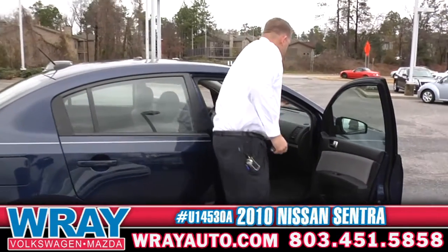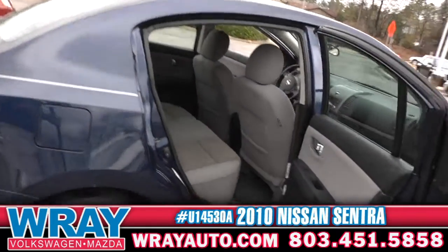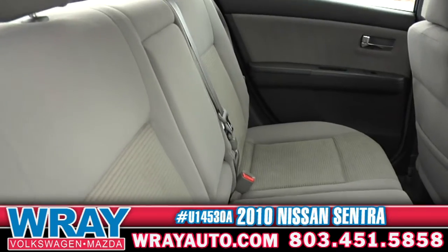Passenger airbags, curtains. Coming to the passenger rear — lots of room, I was telling you just about it. And you do have an arm rest in there as well.